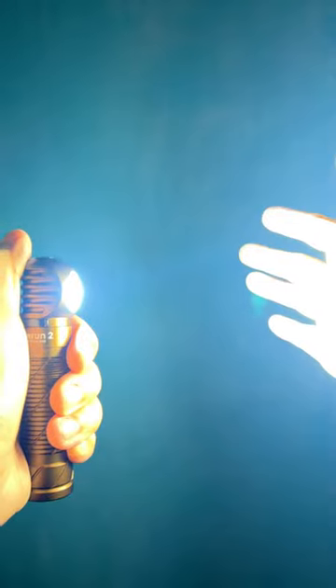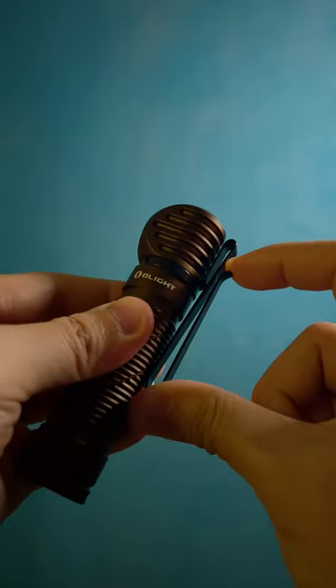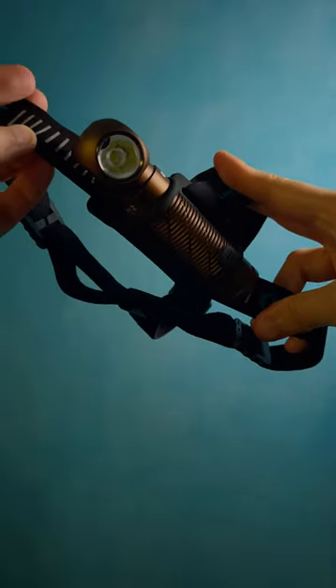It even has a proximity sensor for added safety. The Perun 2 also has a removable dual-direction pocket clip and even comes with an attachment so you can use it as a headlight.